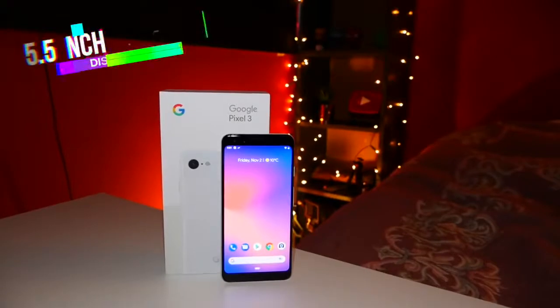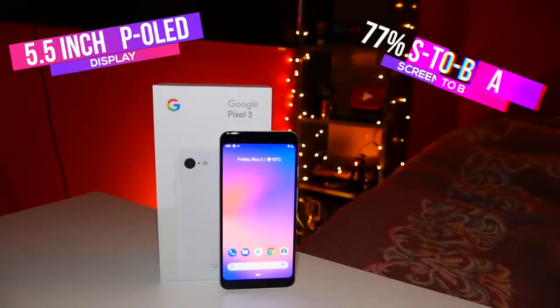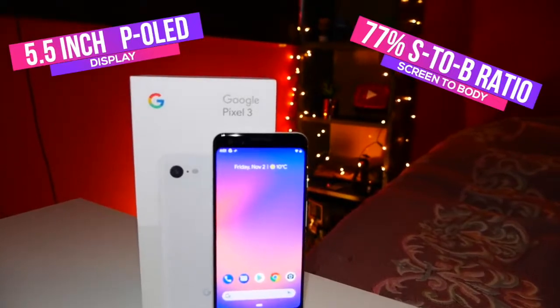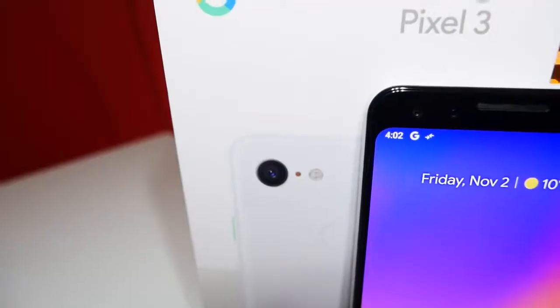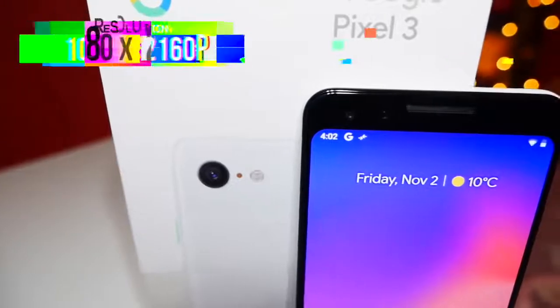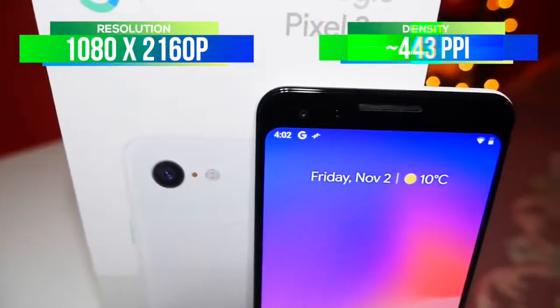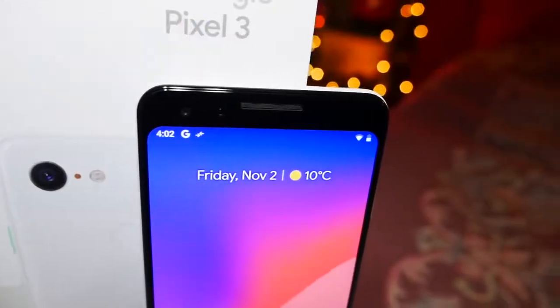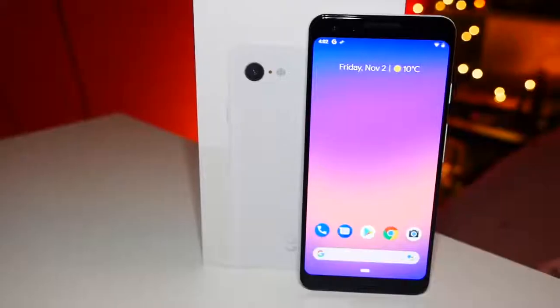This is a 5.5-inch OLED display. It has about 77% screen-to-body ratio — other phones out there are just above 90% now, getting closer to 95% fairly soon. So it still has those bezels, but again you don't need to look at that terrible notch like the Pixel 3 XL. The resolution is 1080 by 2160 pixels and there is a 443 PPI density. It's not the sharpest of screens — the Huawei Mate 20 Pro is a lot sharper, and phones like the Samsung ones are a little bit brighter as well.